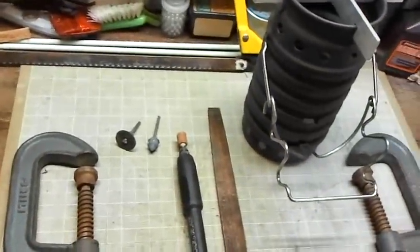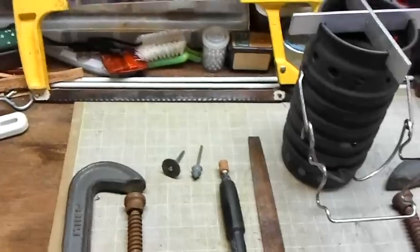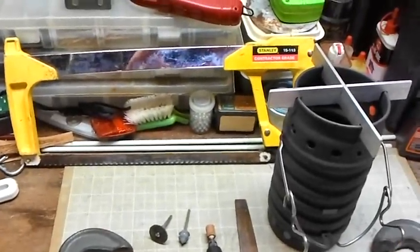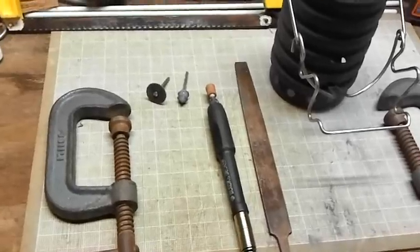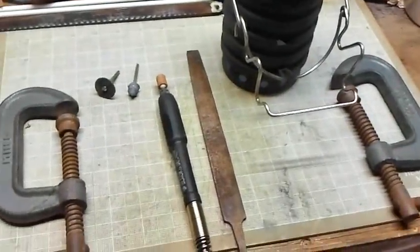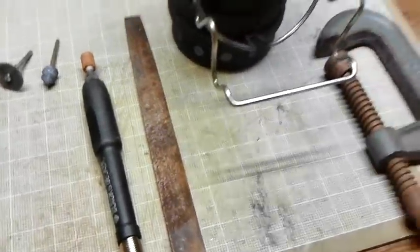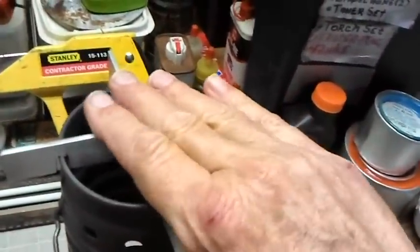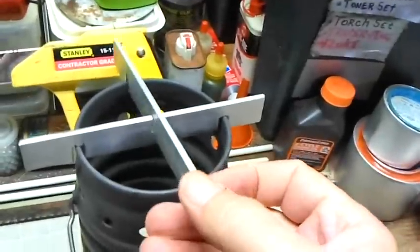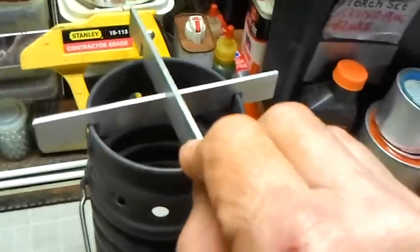Now, me not having a vise or bandsaw or anything like that, I had to use the hacksaw back there. I took two big old seed clamps and seed clamped it here to the table and cut it out, then took the vise and the Dremel tool — you can see the different little bits I had to use for the Dremel tool — along with the file to get it to work. And it sits on there flat, no problem. That's how it comes apart and goes together — it's just really simple.